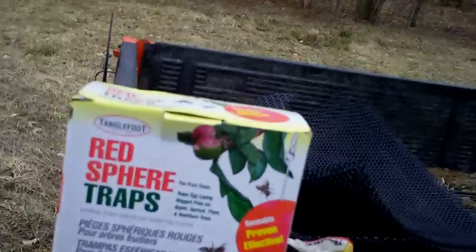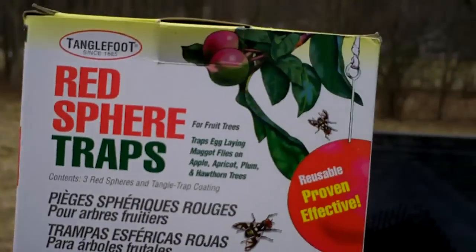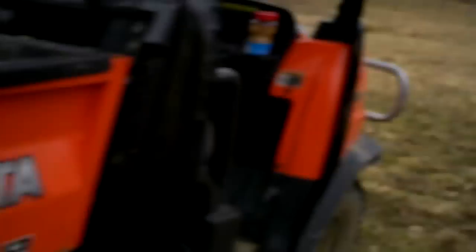What they are is a plastic red ball that looks a lot like a Red Delicious Apple. It has some of the taste qualities, and you smear Tanglefoot sticky stuff on it. This is the box that you get. You can find them in lots of places online — you might even see them in stores near you. But this is the product itself.